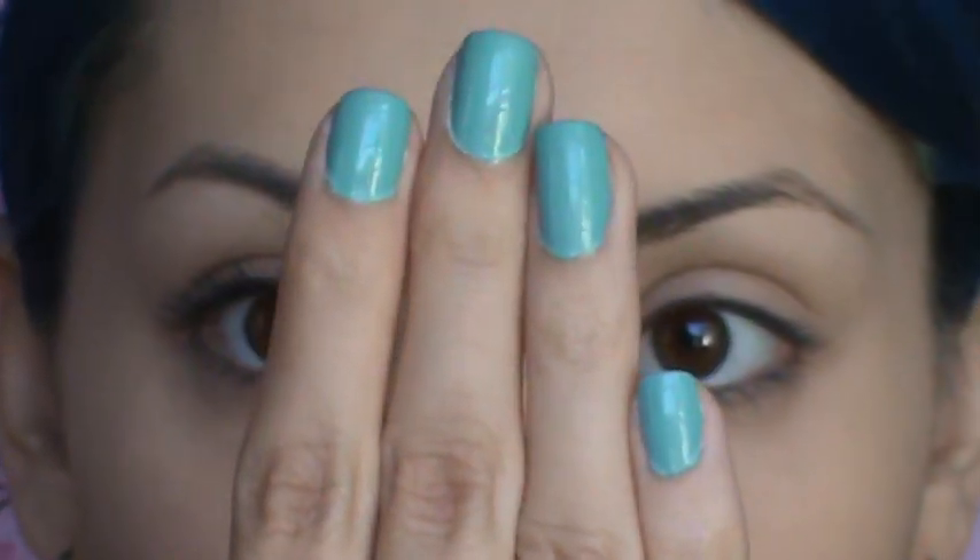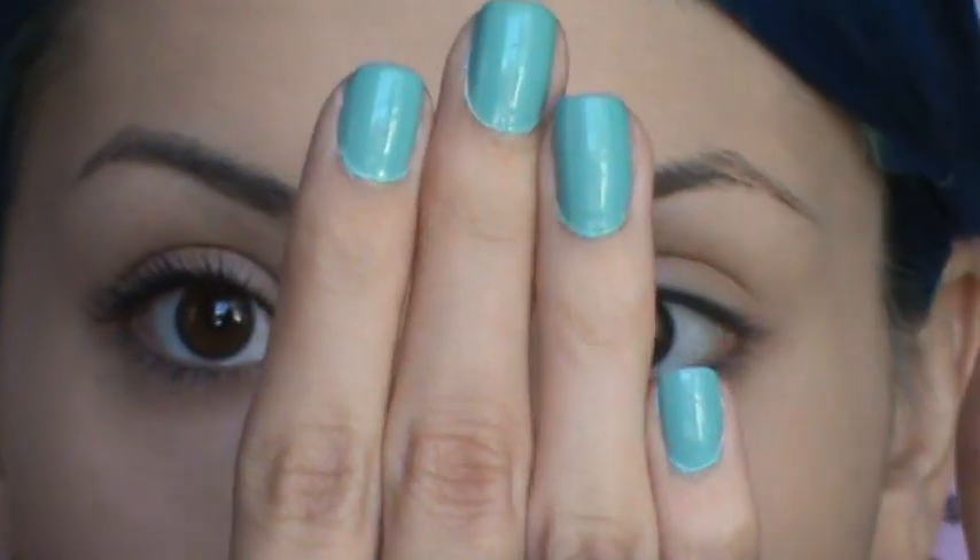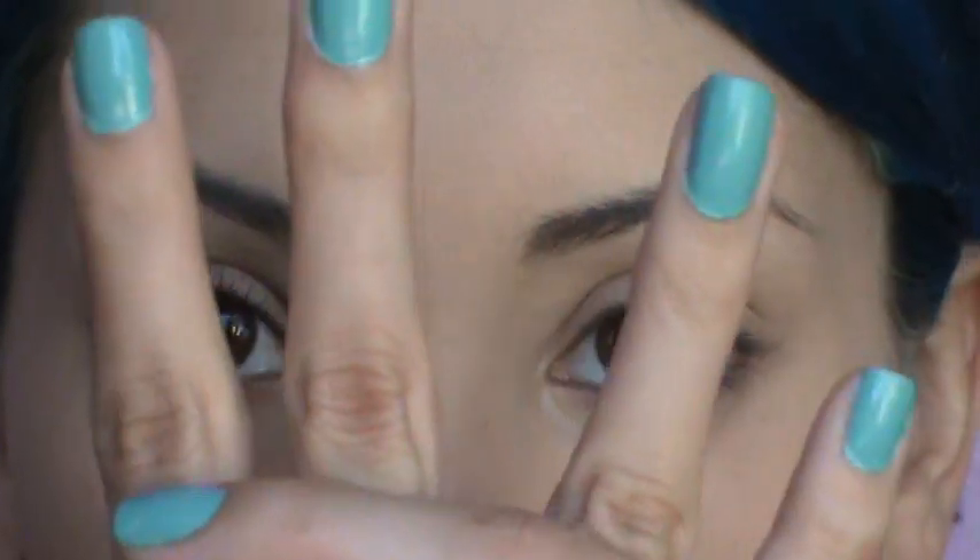What you're trying to do, ultimately, is flare your lashes out. You don't want to coat your mascara going all one direction — you want to flare them out and make them look full and thick. So that's what the first coat of mascara looks like. Now we're going to hit it with the second coat.